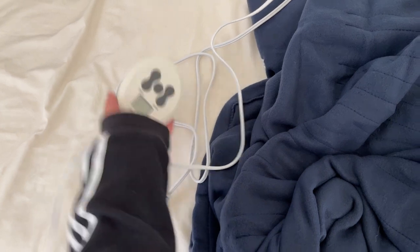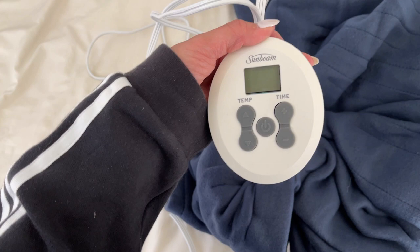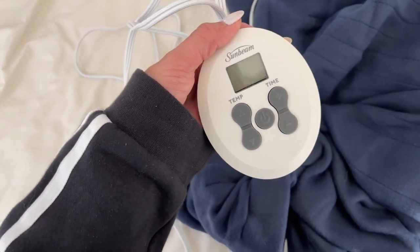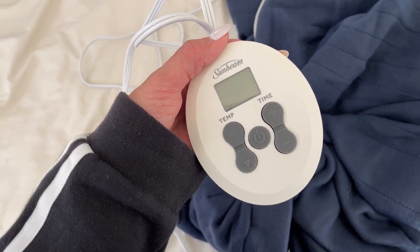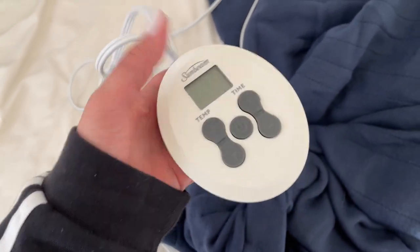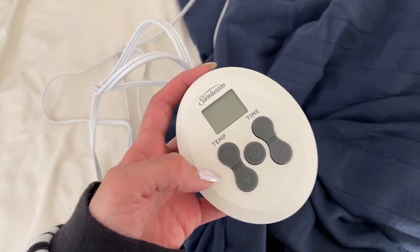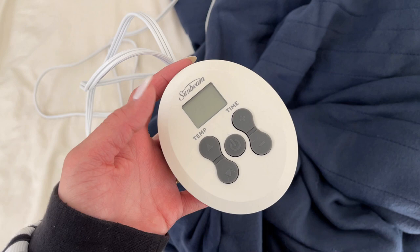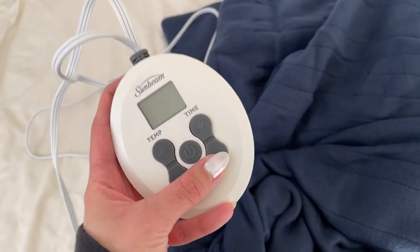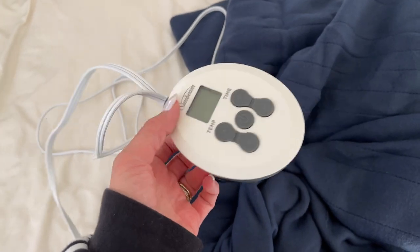Let me show you the controller. So this is the controller right here. It has a 12-hour auto shut-off, which is great for when you forget to turn it off like me. It has 12 different heat settings so you can choose what feels more comfortable for you. Right here is where you change the temperature and right here you change the time. Pretty simple — there's no secret to using this little controller.